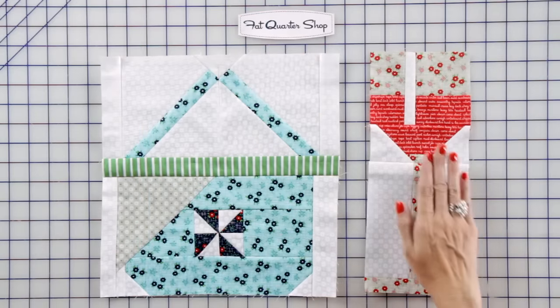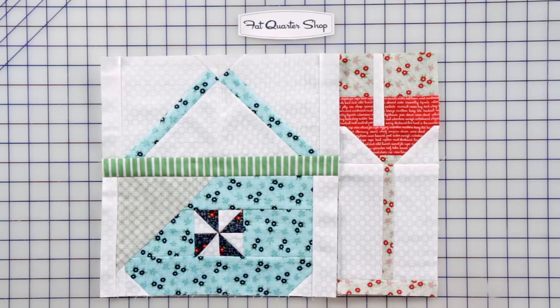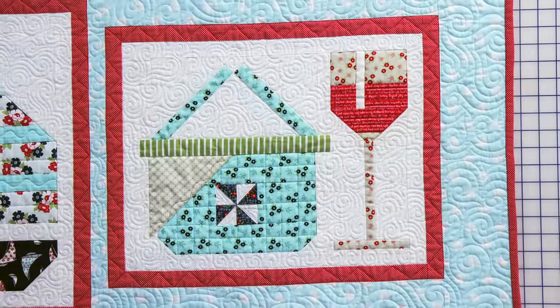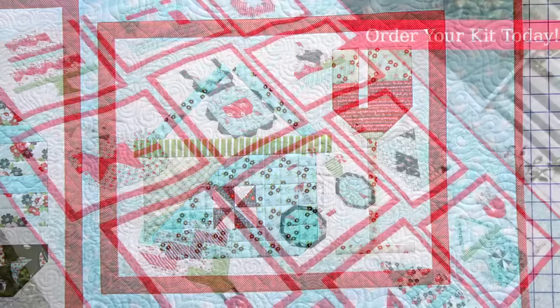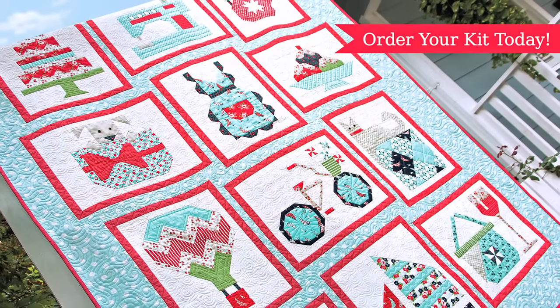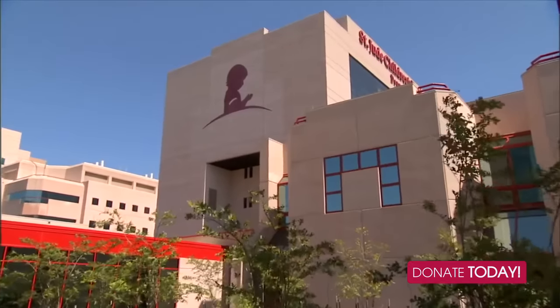Cheers! Your Walk in the Park block is done. Now pour something bubbly to celebrate finishing all 12 Snapshots blocks. Thanks for watching and please continue to donate to St. Jude's Children's Research Hospital. As you share your blogs, don't forget to hashtag FQSSnapshots.